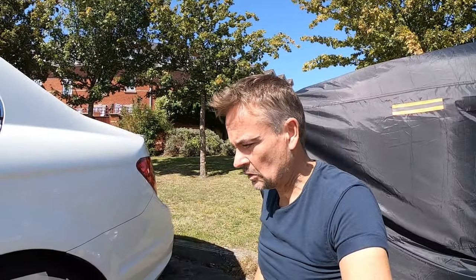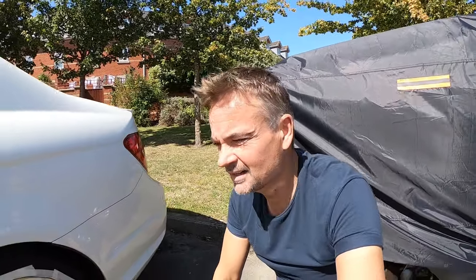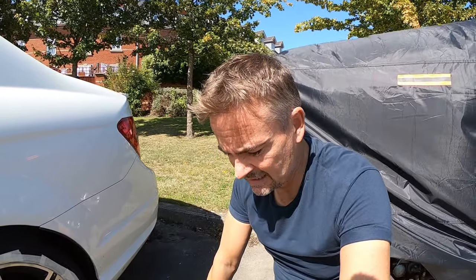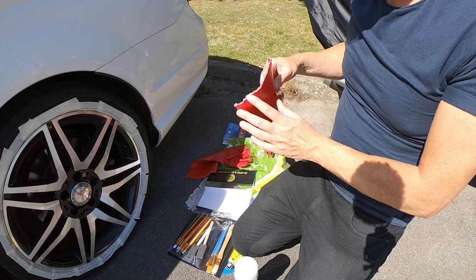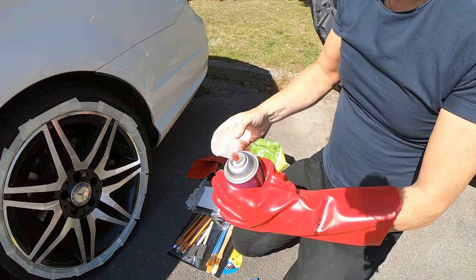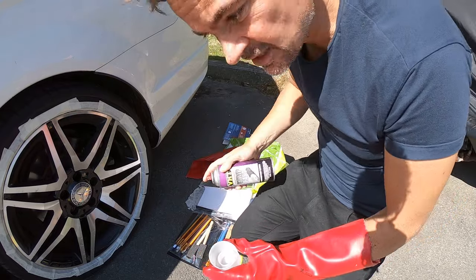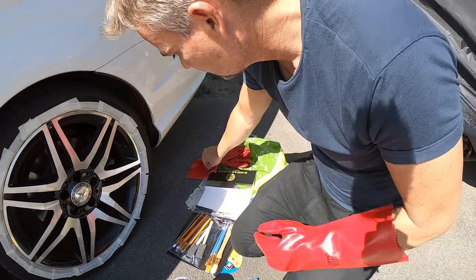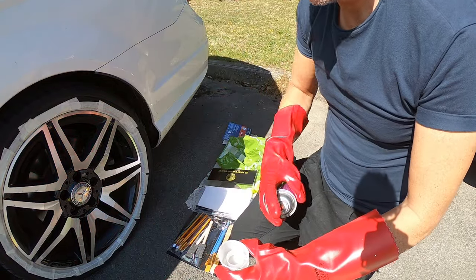I've put tape on mainly to stop any acid going on the tires - obviously it's not great for them - and it'll also help later when I apply the clear coat. Now the next stage is to apply the VHT. I've put one glove on initially and I'm going to spray a little into the lid so I can paint it on and not spray this nasty acid all over the place. I'll put the other glove on as well just in case.